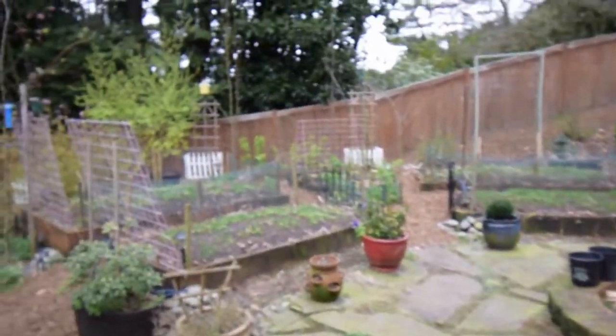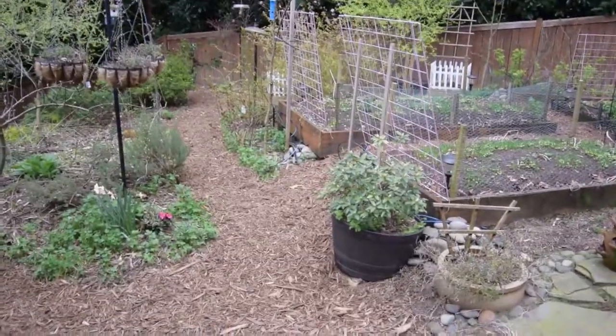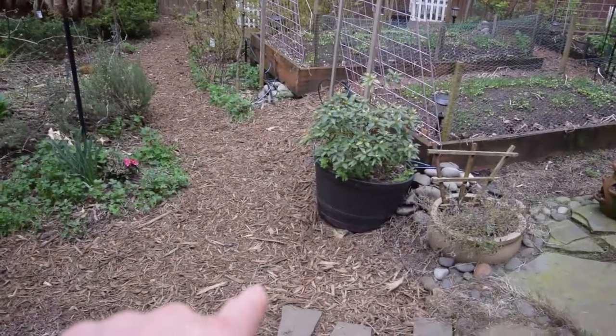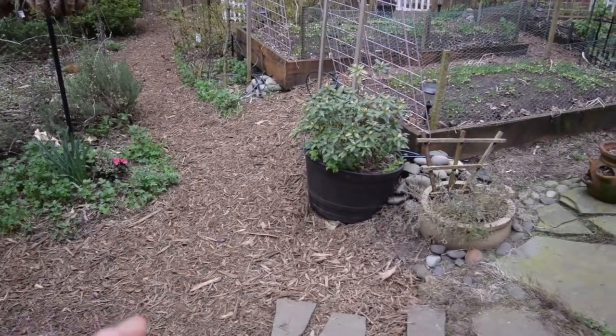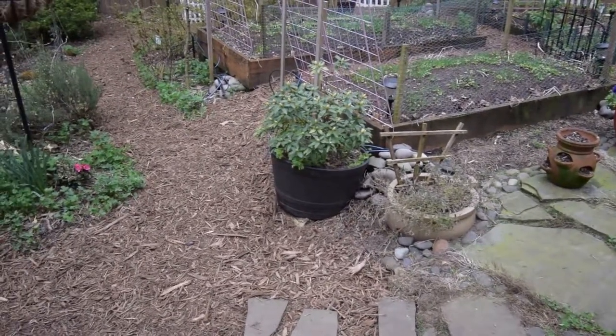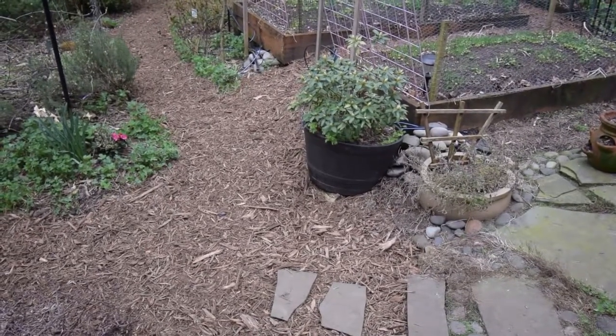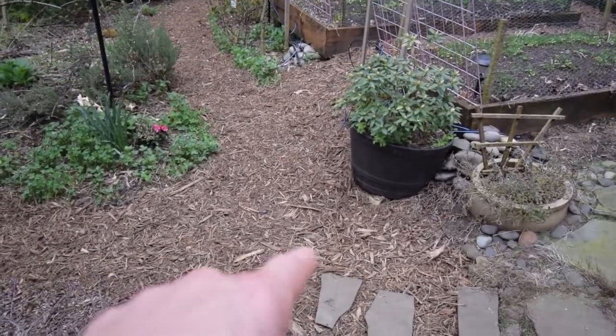So Saturday I went and picked up eight yards of hog fuel, which is basically a hardwood mulch with bigger cuts. It's not bark like you see with bark dust mulch — this is the actual hardwood where they take stumps and limbs of hardwood trees and grind them up into a material that looks like that.